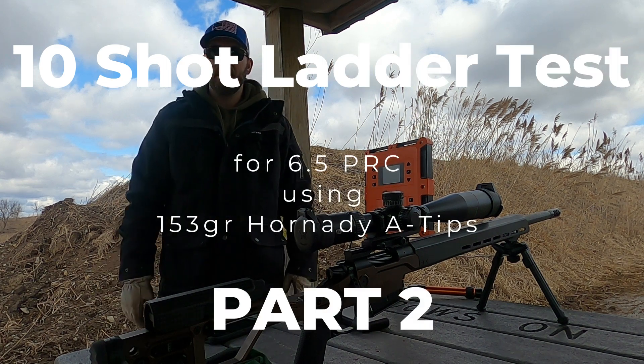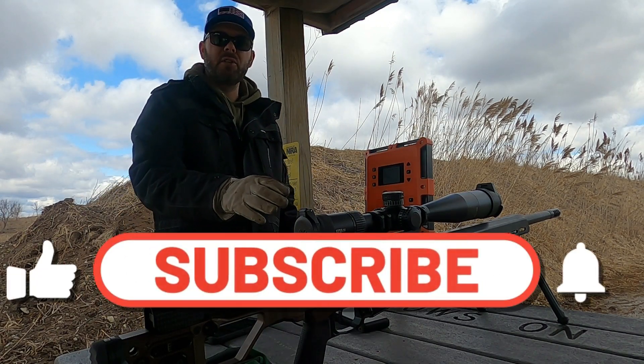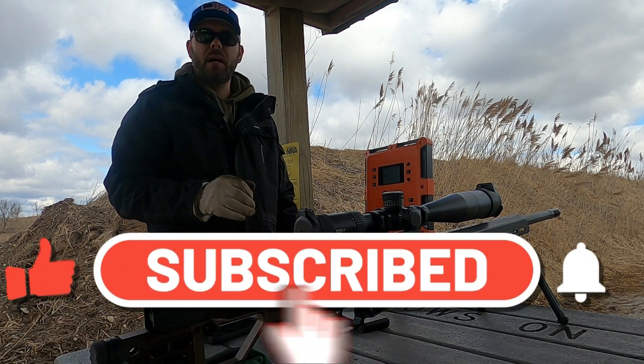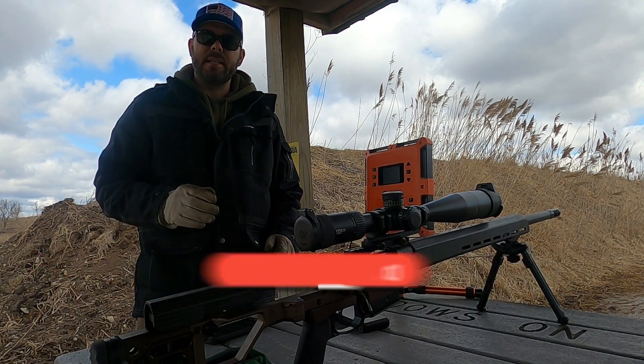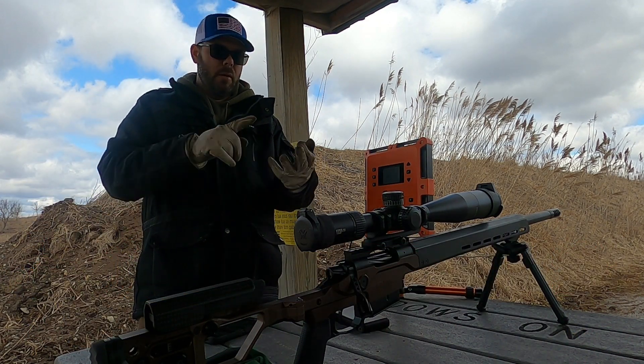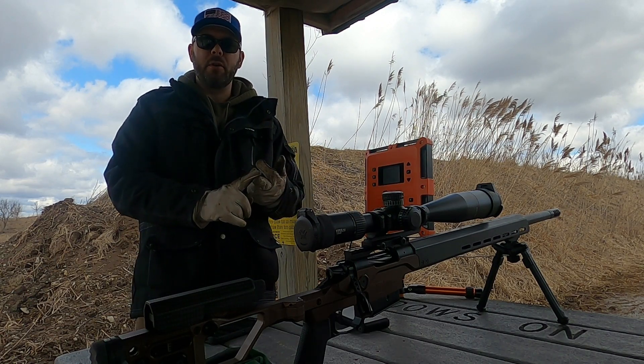Hello and welcome to Matt's Reloading Bench. Today I'm going to be shooting my 6.5 PRC made by Christensen Arms — it's the NPR model. I'm going to be shooting 10-shot ladder tests using both Retumbo and H1000 powders and a combination of four different primers.